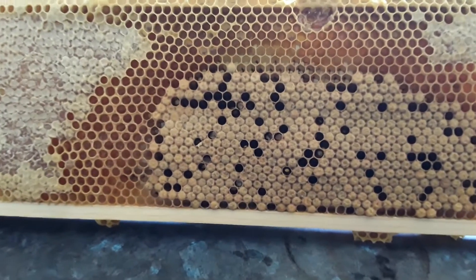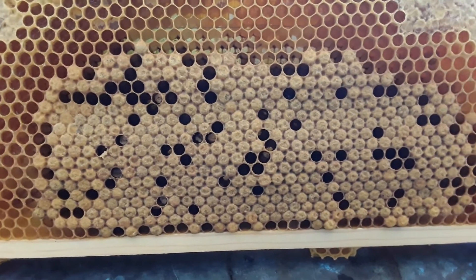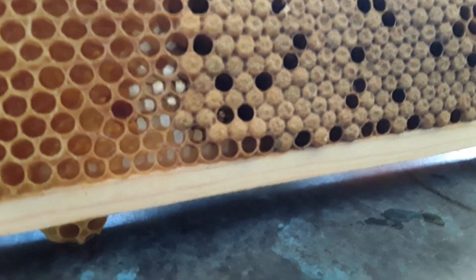I'm going to try and do a match test and see if the brood is ropey. Let me just try to set this up a little bit.